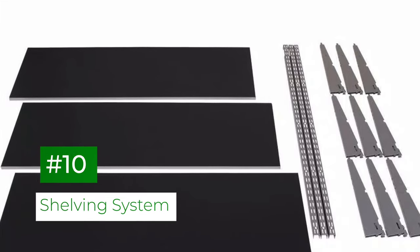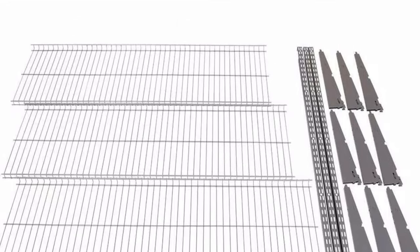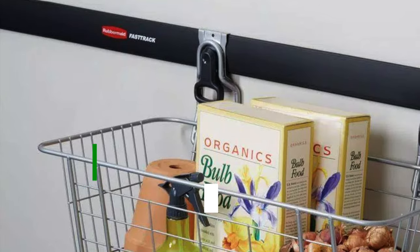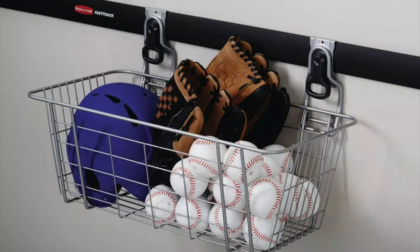If you're looking for a shelving solution, the Fast Track system has that covered too. Shelving kits come in a variety of options including wire and solid. The wire basket system is a great way to keep smaller things organized while still making them easy to see and use.